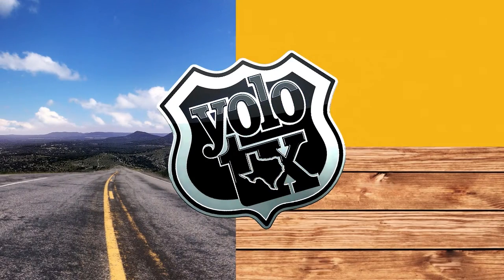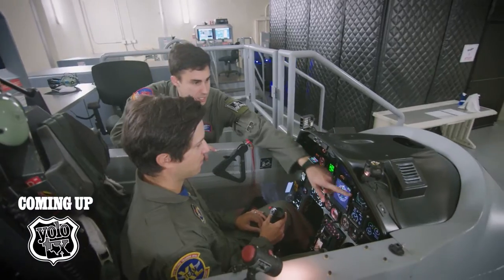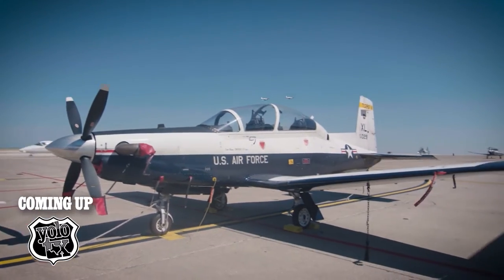Coming up today on YOLO Texas — I am so excited as a private pilot, I get to fly a T-6A Texan.